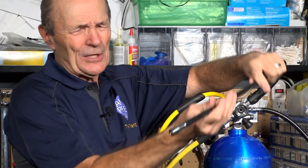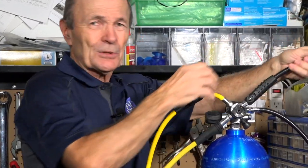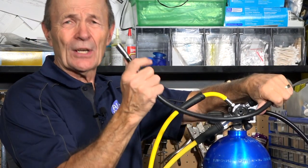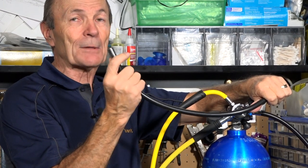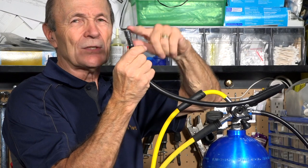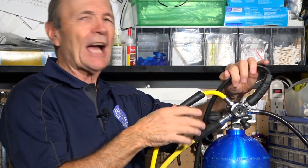The LP hose for your BC inflator is changed exactly the same way — just unscrew it, take it off, and put the new one back in. At the inflator end, there's nothing special to do. I covered how to lubricate, clean, and replace the Schrader valve inside that end of the LP inflator in an earlier tech tip.